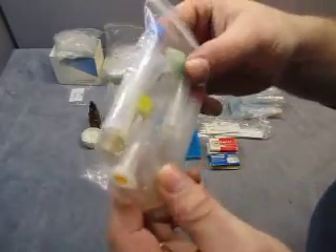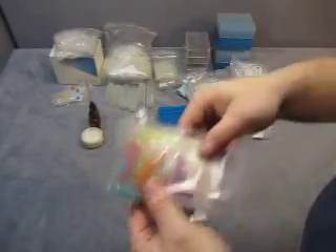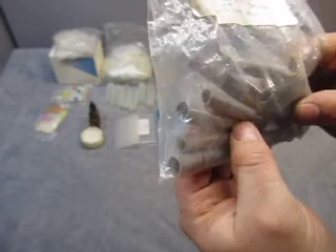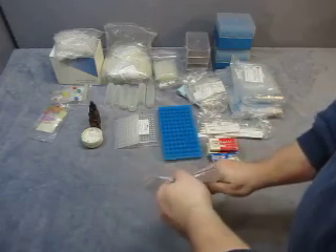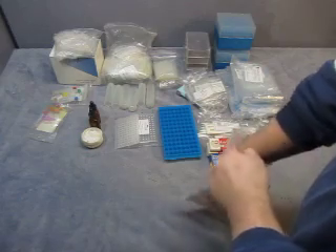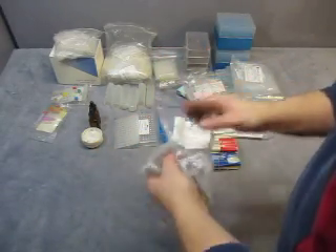Then you get some tubes that have lids — 1.5 mL tips, tubes with caps and stuff. Then you get some metal items here — there are 8 pieces, and they are Teflon Silicone Target Septa, 10 millimeter. That's what it says; we'll take one out and see what it is.